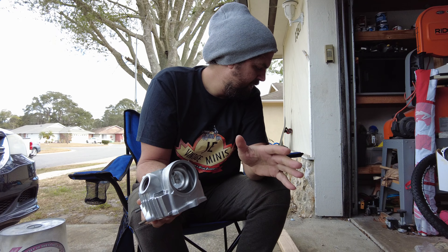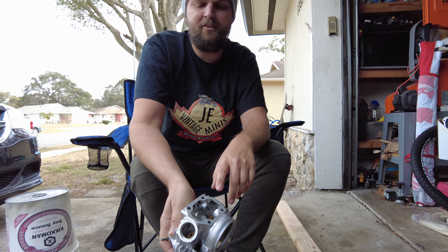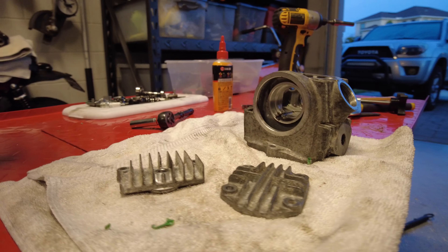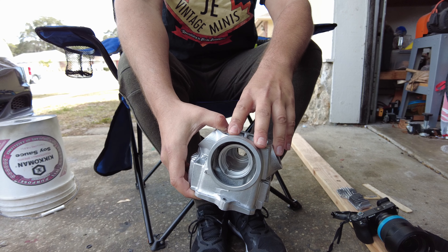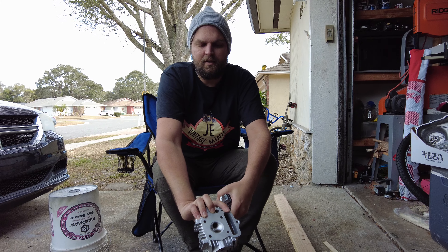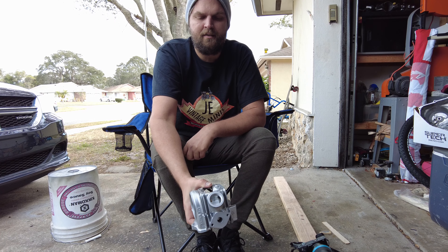So Ken from East Coastish came over for a little collab — he's got the Z50J head that we talked about earlier. This is the end result: from oxidized aluminum to a finished vapor honed finish. We pulled out his valve train before we did the cleaning, and now he's going to have a nice cylinder head to put on the engine he's building for his bike.